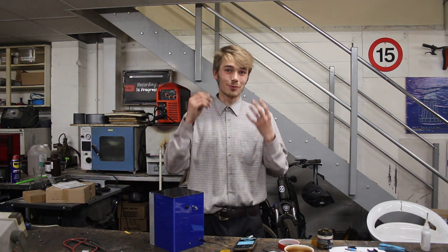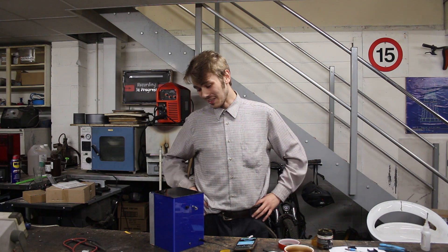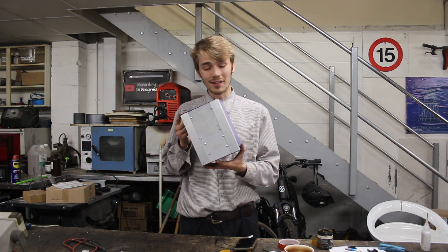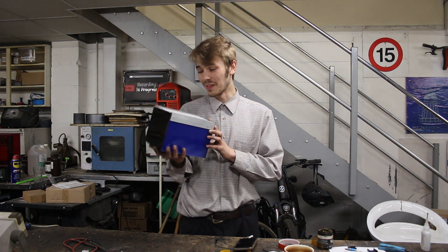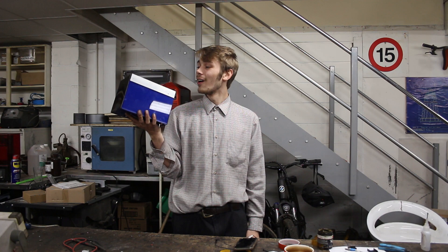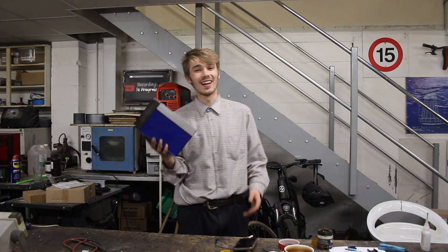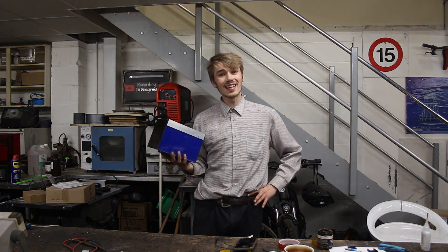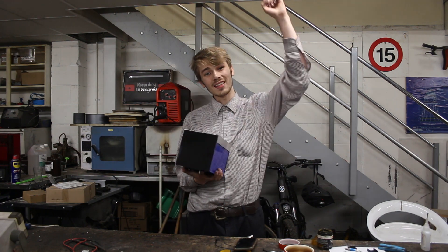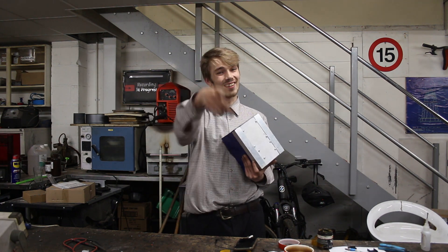That works really really well. I'm actually excited for more sunny weather because I can take this out and show it off — it's just awesome. And there we go: a wireless speaker made from bits and bobs I scavenged, a bit of acrylic, and a little bit of time. I'm really excited about this result and I think this is going to be my permanent wireless speaker that I'll probably keep in the car at all times. Anyway, I really hope you enjoyed it — if you have any questions or suggestions please leave them in the comments and I'll try my best to answer them all. Have a fantastic day and I'll see you later.